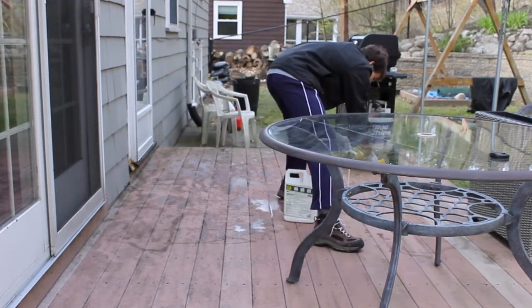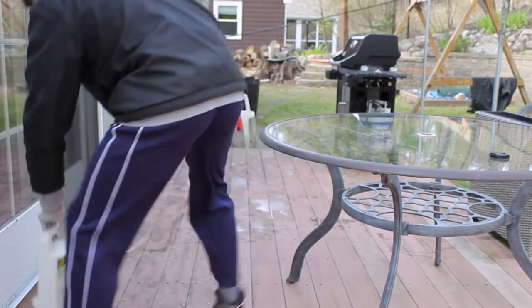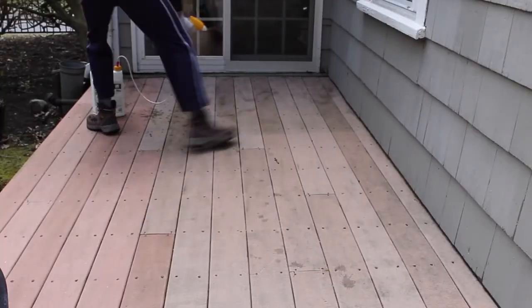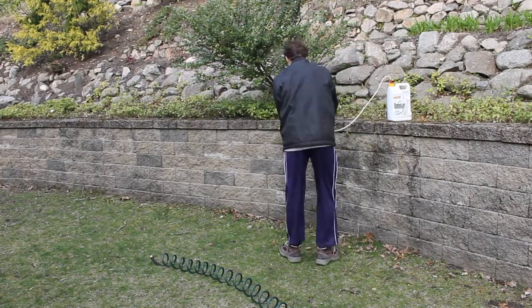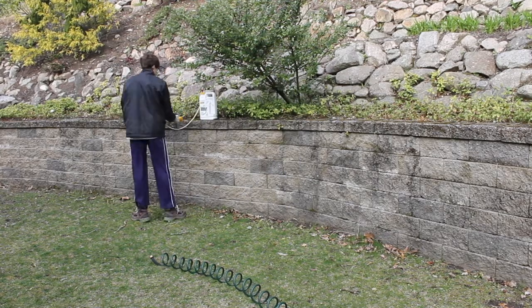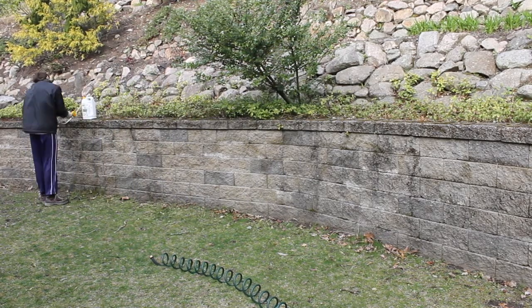What I'm doing now is putting weed killer on the patio to get rid of the black and green ugly stuff. Now we're going to put some more of that weed killer on my wall to get rid of that bad stuff.